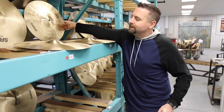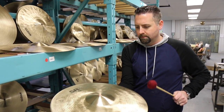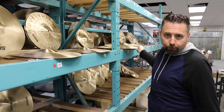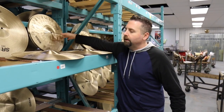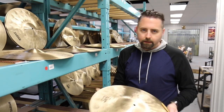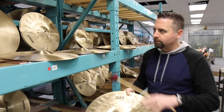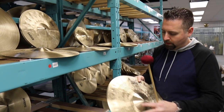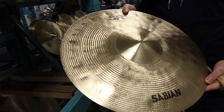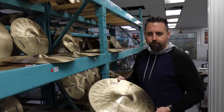So the SR2s — they're factory renewed. What that means is if it's a cymbal that was used for a trade show, an artist return, or a dealer return, they could melt them down again and make cymbals again, or they could just do a treatment on it and sell it at a reduced price. So it's like used cymbal pricing.